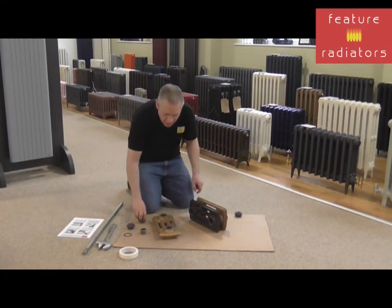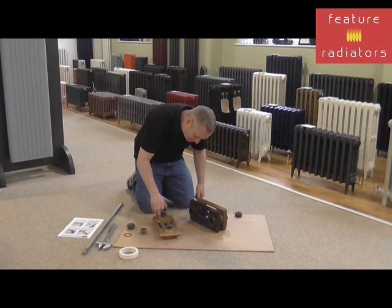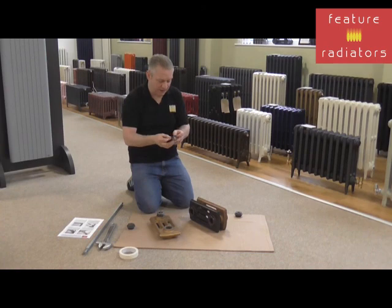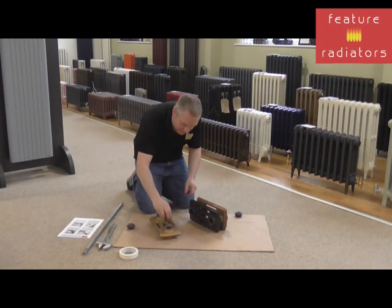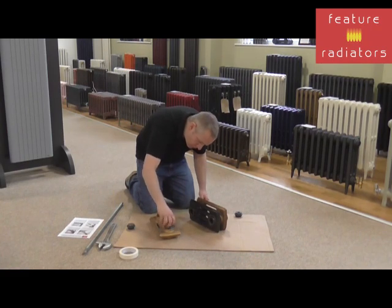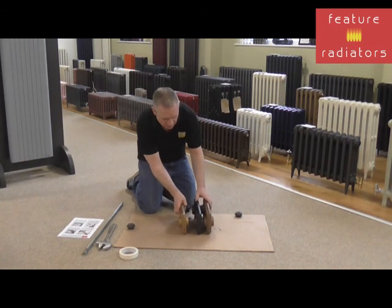Screw the nipple in just so it catches — not all the way in. Place a gasket over it in the middle; there's normally a little cut-out so you know where it's going to sit. Do the same on the other side. Then bring the second section up so the holes are in line, making sure you're working on a flat and even surface.